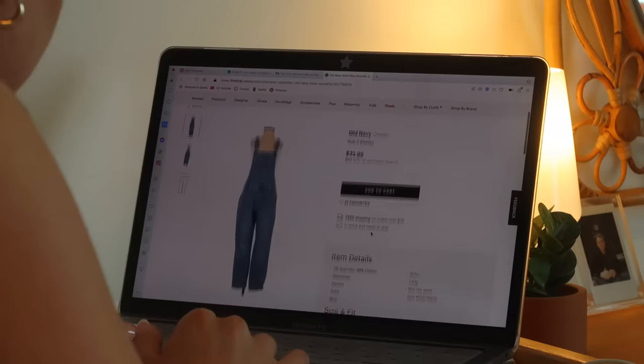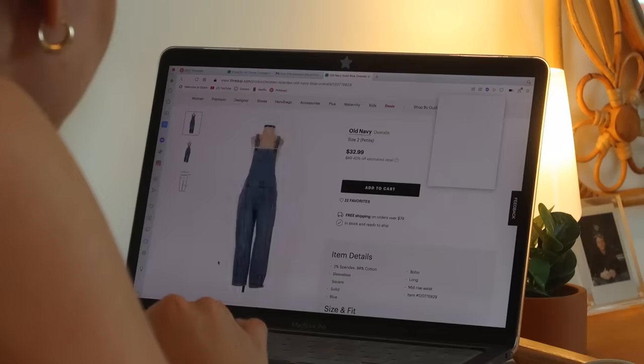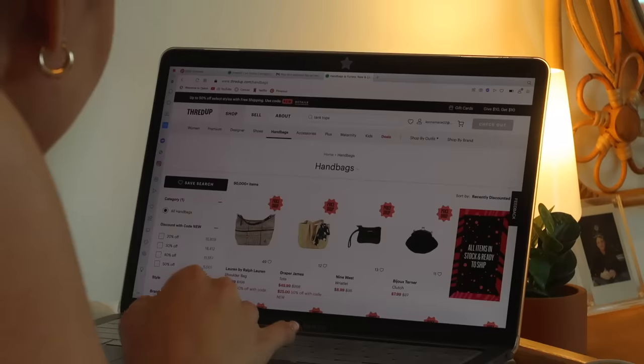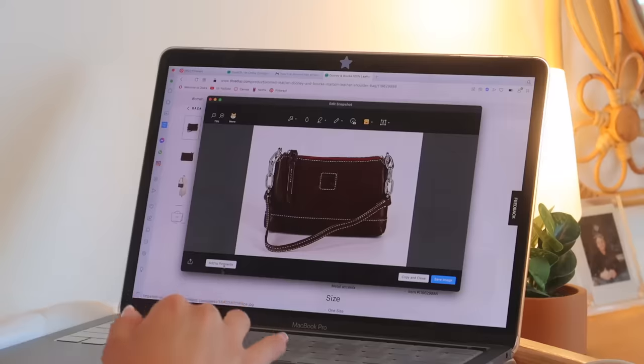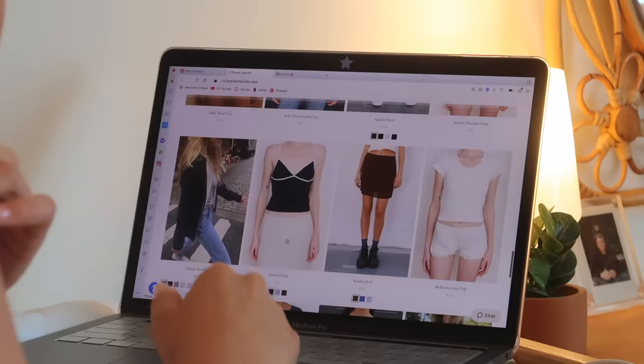I'm really interested in thredUP so I'll try that first. I'm searching overalls and found some I really like from Old Navy — I'm adding those to a pinboard. I'm using Opera as my browser right now and it lets you make little pinboards where you screenshot items and it saves the picture with the link. I also look at handbags and find a cute one, then search low-rise jeans — I find some I like from Express. I'm not buying everything right now, just getting inspiration.